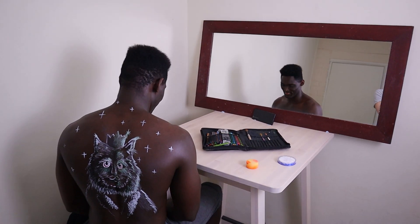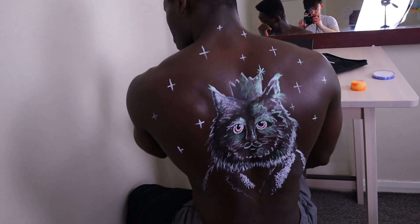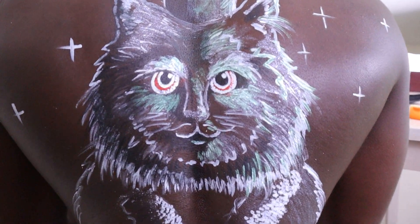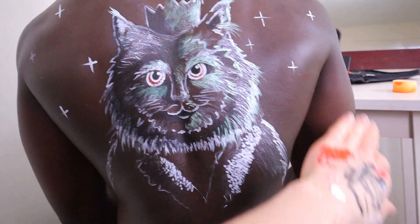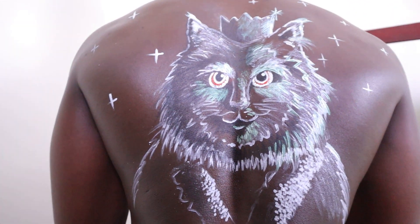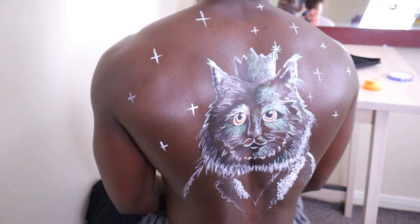So guys, the painting is now finished and I'm going to show you and Alex. How are you going to show me? Let me be a cameraman for a second. Let's show the audience first — there it is. So it's a bit of a Louis Vuitton, starry night cat king. He's wearing a little crown, a royal coat, and he's surrounded by stars.